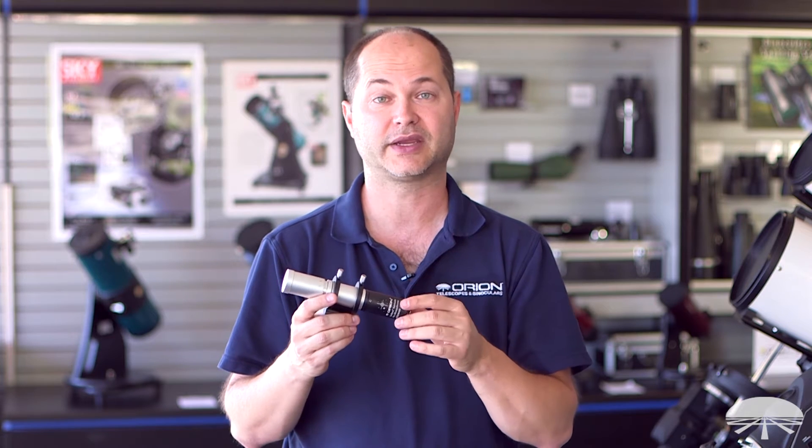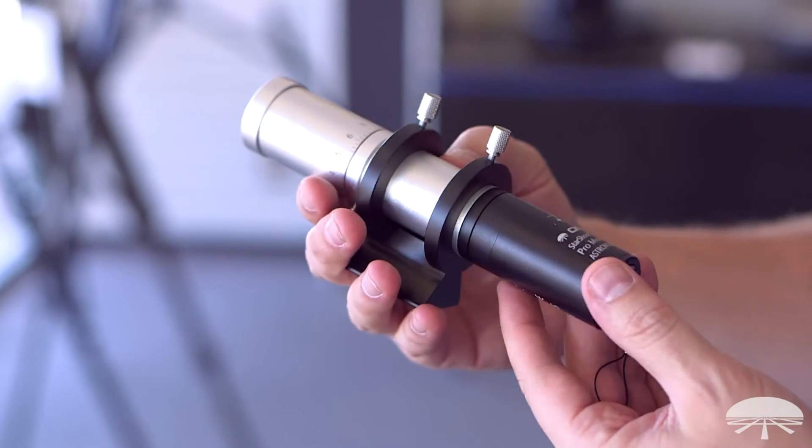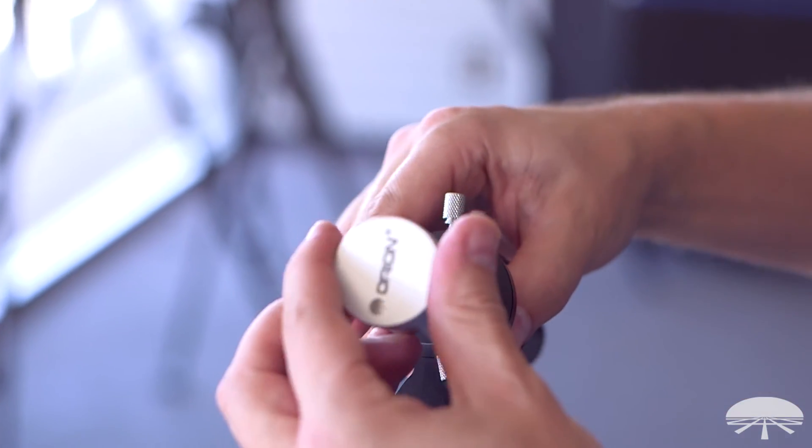So it's a very sensitive, very accurate system. The idea with this is that since it uses the finder scope shoe, you're not adding weight to the telescope like a large auto guider would, like a short tube 80.